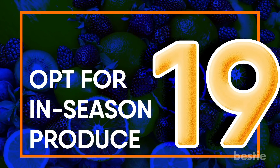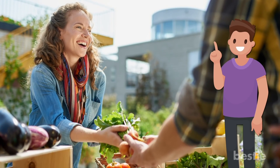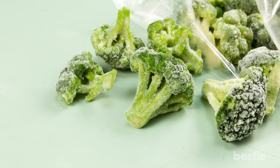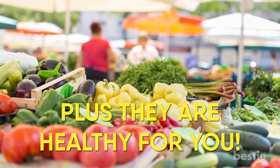Opt for in-season produce. I cannot recommend this enough: always get fruits and veggies that are in season. They are better than the cold-storage products you get all year round. In-season produce is fresh, cheap, and healthy for you.